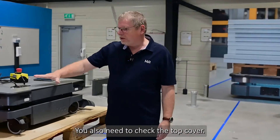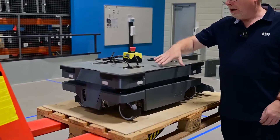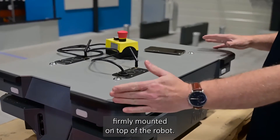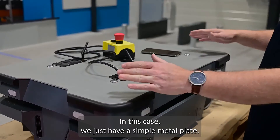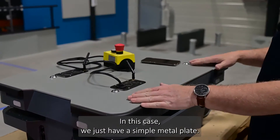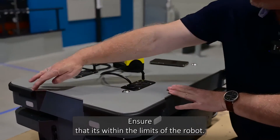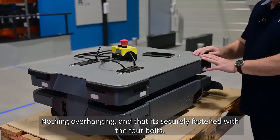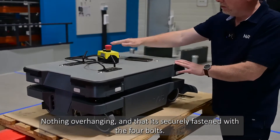You also need to check the top cover. If you have a top module, ensure that it's firmly mounted on top of the robot. In this case, we just have a simple metal plate. Just ensure that it's within the limits of the robot — nothing overhanging — and that it is securely fastened with the four bolts.